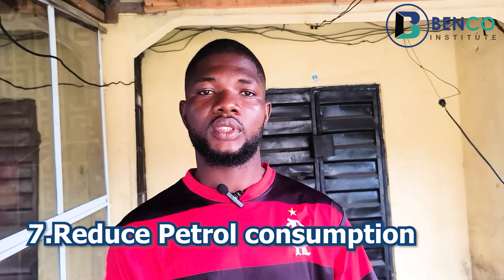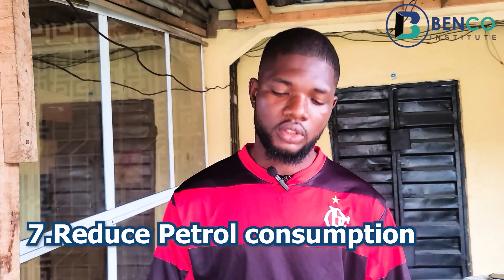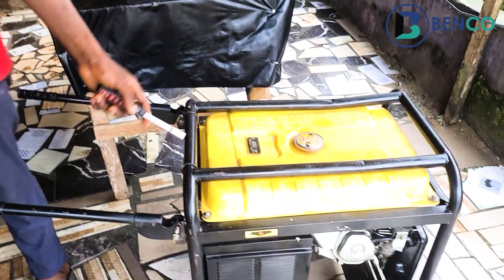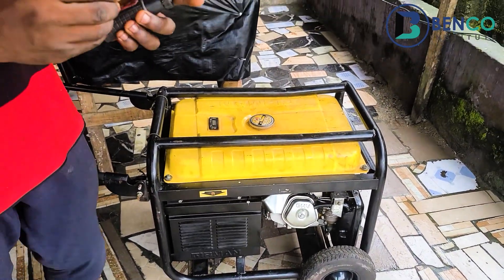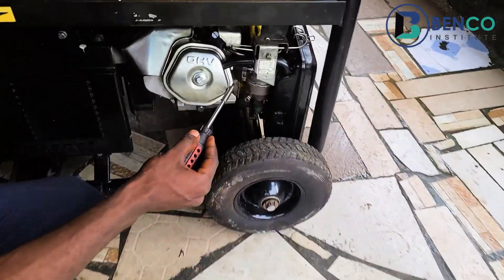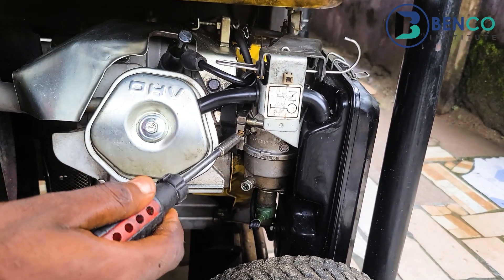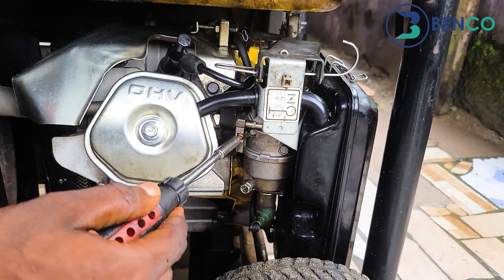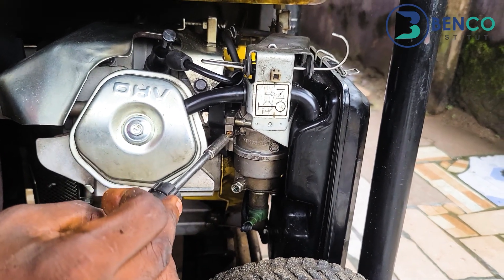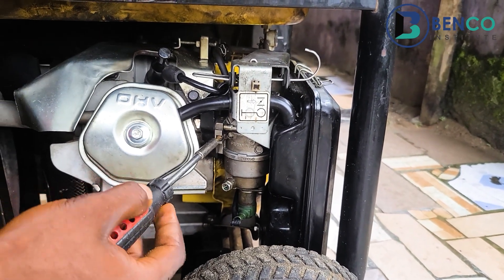If your generator consumes fuel excessively — say a liter every 30 minutes — you should adjust the fuel consumption ratio. You do this by tightening the fuel adjustment screw to the end, then loosening it back about two cycles. At two cycles, the generator will not consume your fuel excessively. There is a video on screen that teaches this extensively — go watch it.